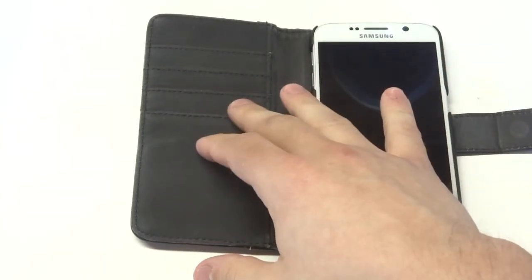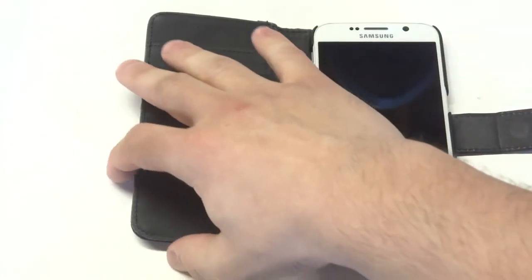It's also got four credit card slots on the left and a side pocket where you can put some cash in as well.